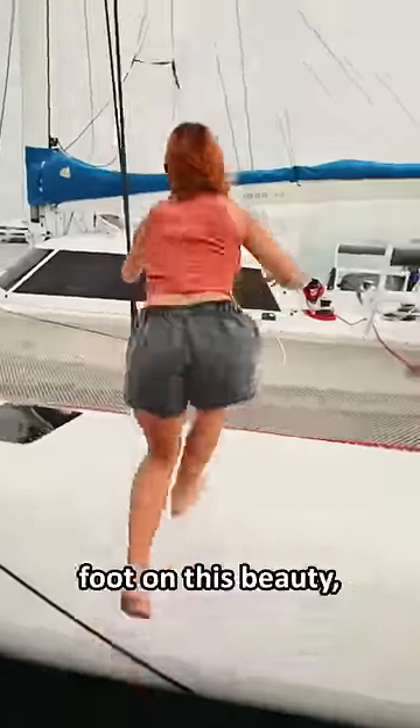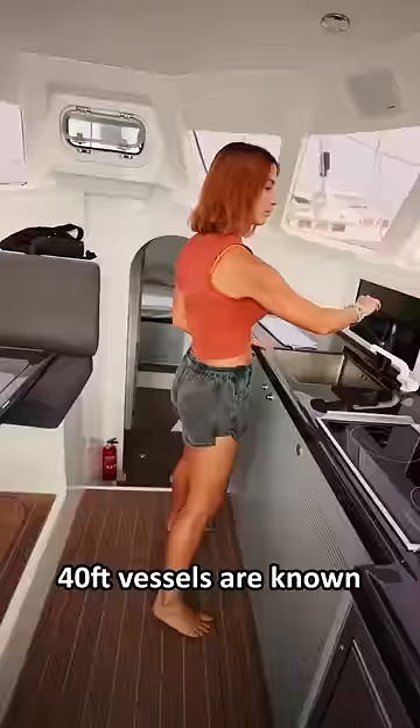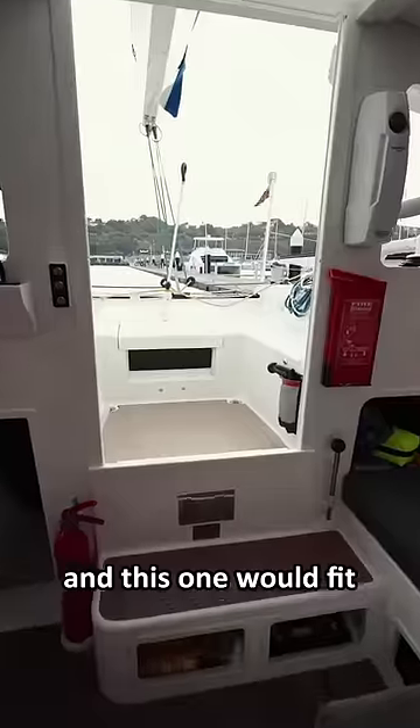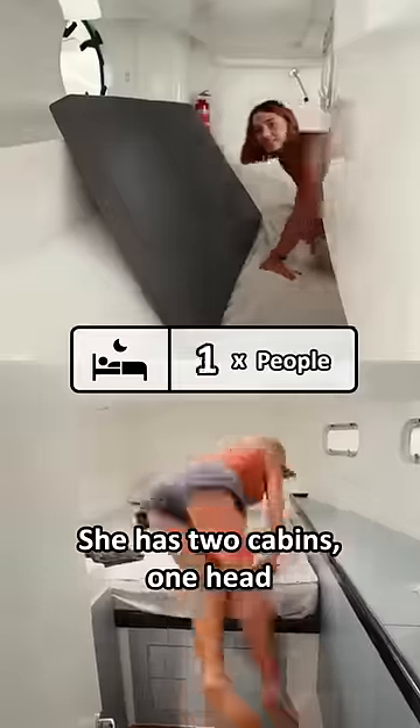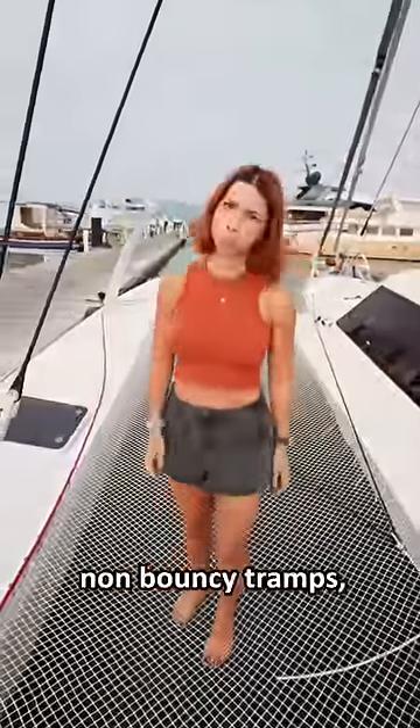Immediately after stepping foot on this beauty, we were impressed by the amount of room in the cockpit and the saloon. 40-foot vessels are known not to fit tall people, and this one would fit Henry Cavill for sure. She has two cabins, one head, but can also sleep more in the saloon and storage cupboard. Lenny and I were pretty disappointed about the non-bouncy tramps, but we'll get over it.